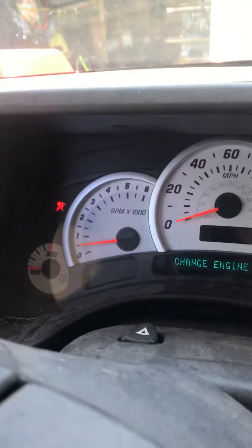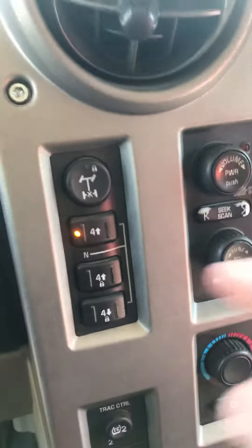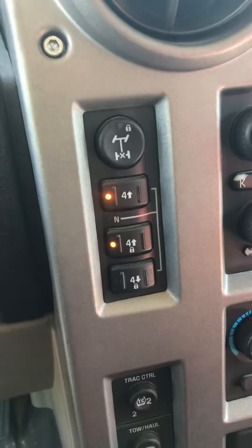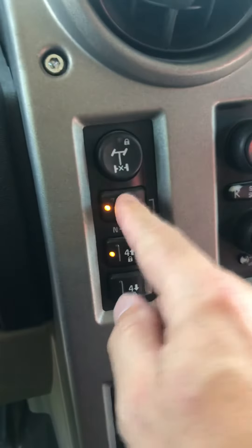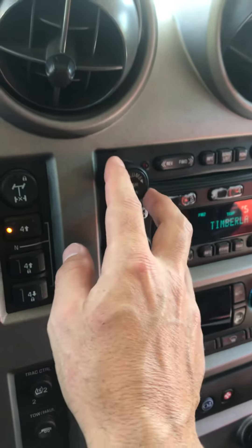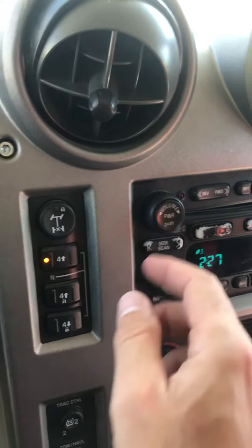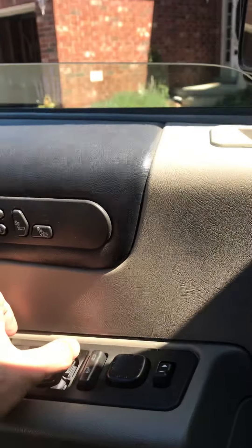Everything's back to normal except for the airbag, which is fine. Everything works — shift up, shift down, turn on the radio. I'll aim into that and yeah.